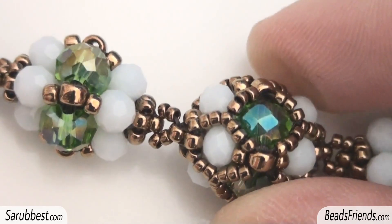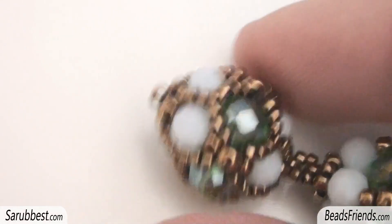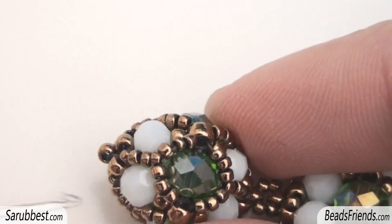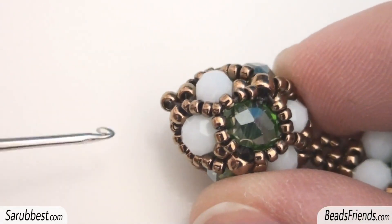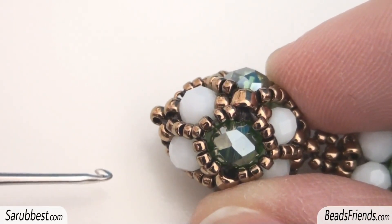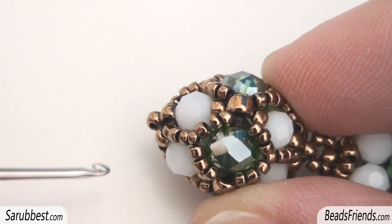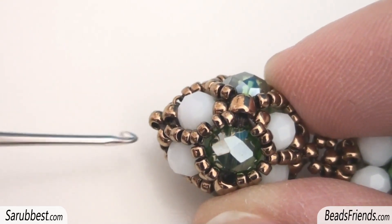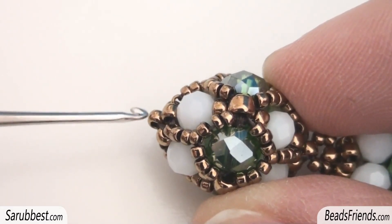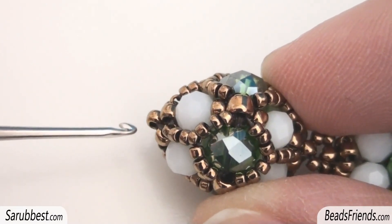And this is how I connect all of these components together. My plan is to make a bracelet. At the end of the last component, I will make a hook using some beads. I think I will use maybe six size 15 seed beads. In this way I will have a ring of beads, and of course I will use this ring of beads to connect the clasp on my beadwork.